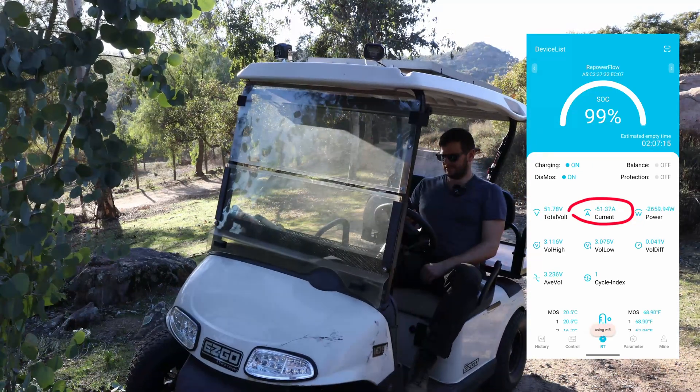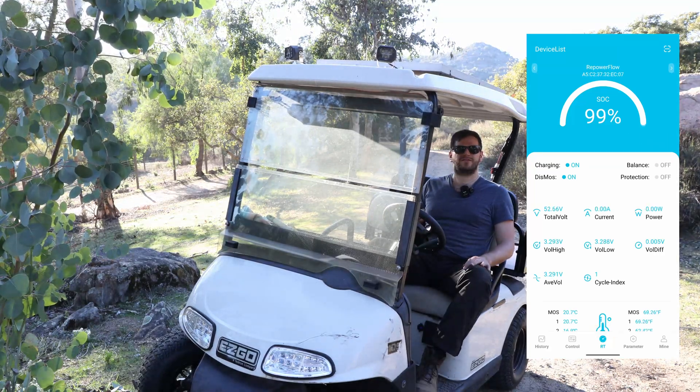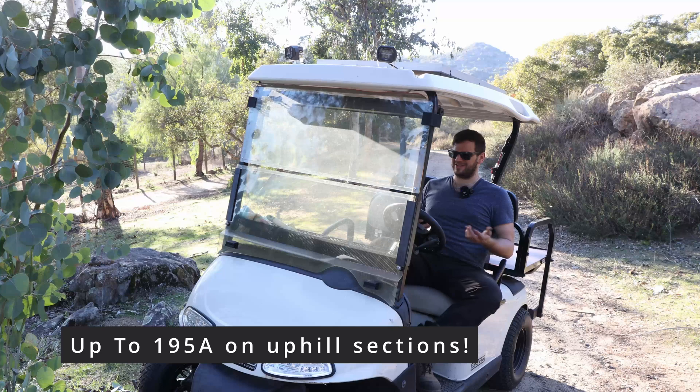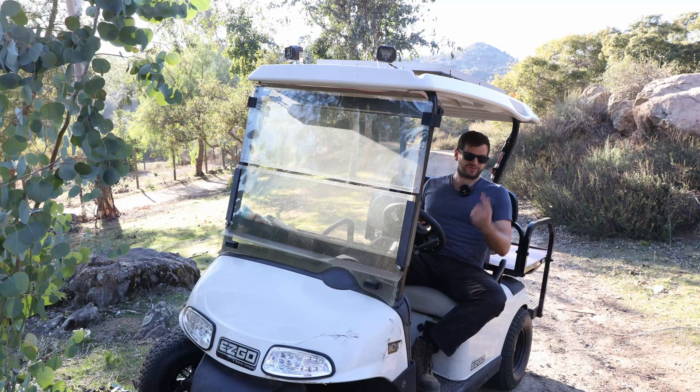We got it tested — close to 200 amps, which is what I expected. This golf cart really pulls hard when you push it. So I have no issues believing this battery can handle it. Longevity is always the question, though.